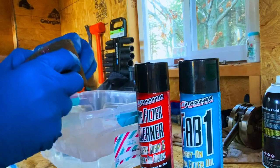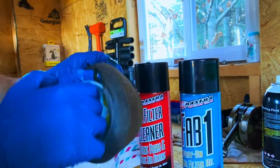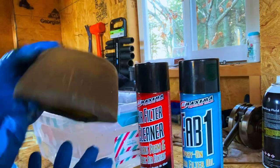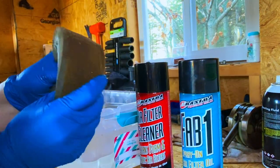So you're gonna pull out the diaphragm, and this thing is nasty. It's got kind of like regular oil on it — it doesn't even look right. Anyway, once you get that out...